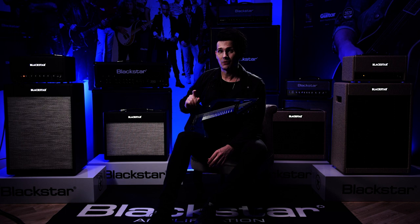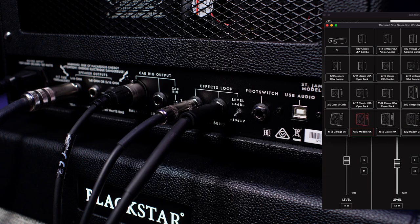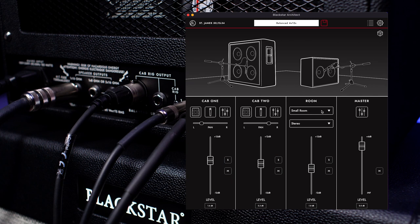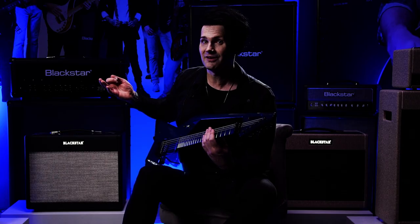I really like the sound but what I like even more is that you have included a reactive load box, so you can use a cabinet if you want to but you don't have to. You can go direct just like we do — straight from the DI out into the recording device, and that's how it sounds.